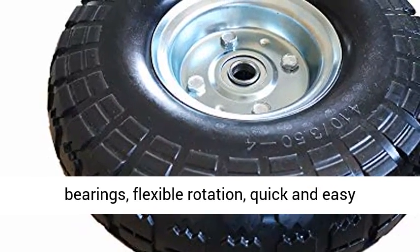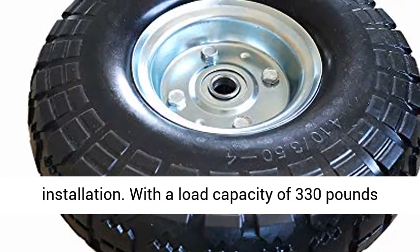Equipped with precise carbon steel bearings for flexible rotation and quick and easy installation.